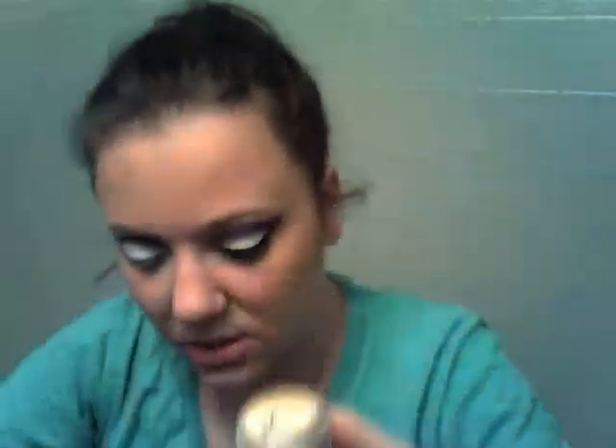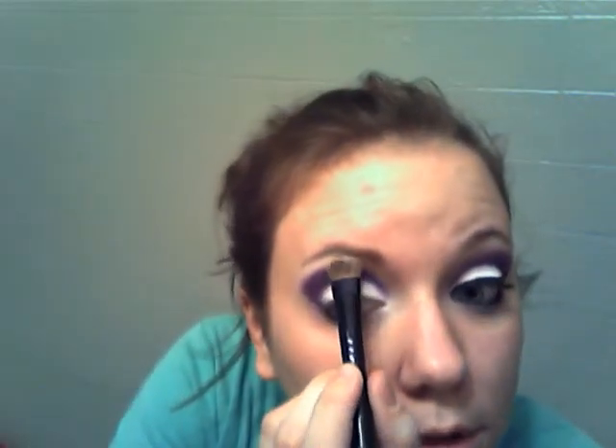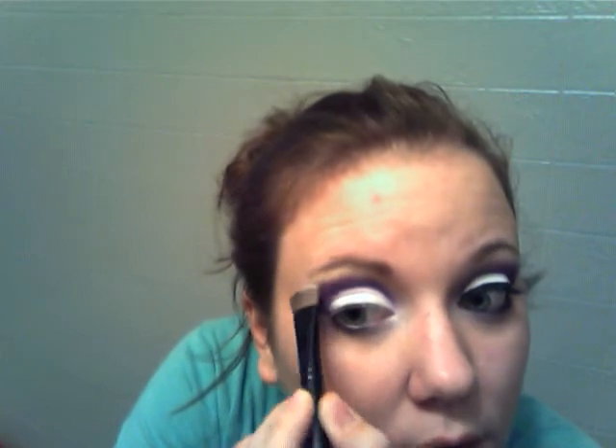Take your highlighting color. I'm using Bare Minerals Queen Phyllis — it looks like a nude-ish color. And this is my favorite all-over shadow by Sephora. You just want to start it underneath the arch of your eyebrow, then dab it on and start blending. Blend it with the edge of the purple.